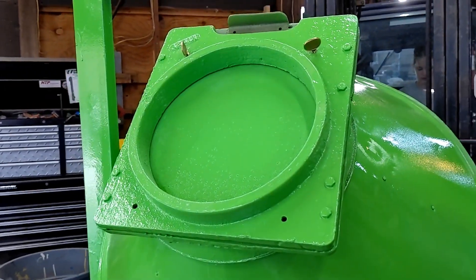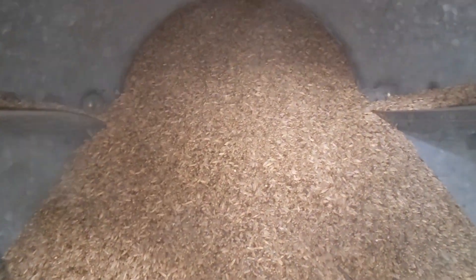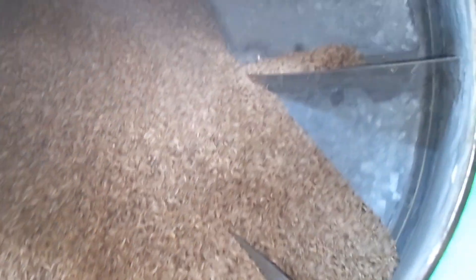Now we can open this up and look at our mixed product. Here you can see the mixed product inside. With this conical mixing chamber, the product is conveyed very smoothly and gently, so there's no damage to the seed.